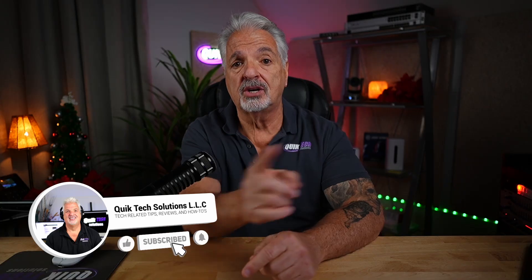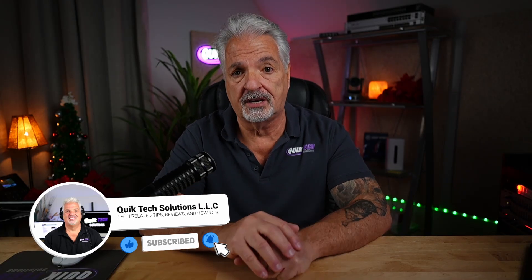Welcome back to the channel. If you like networking gear, product reviews, and how-to videos, be sure to hit that subscribe button so you don't miss out on any upcoming videos. Let me know down in the comments what your current NAS setup is — I'd love to know who's using Synology, TerraMaster, QNAP, TrueNAS, or maybe something completely custom.